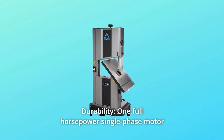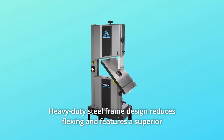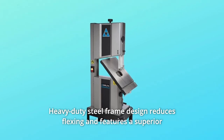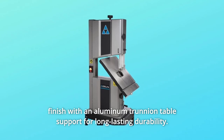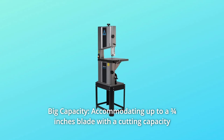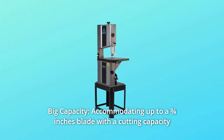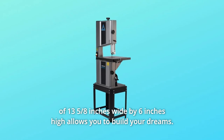Number three: durability. One full horsepower single-phase motor takes on large stock. Heavy-duty steel frame design reduces flexing and features a superior finish with an aluminum trunnion table support for long-lasting durability. Number four: big capacity. Accommodates up to a 3/4-inch blade with a cutting capacity of 13 and 5/8 inches wide by 6 inches high, allowing you to build your dreams.